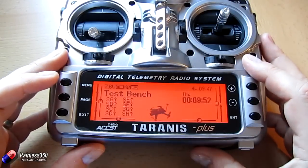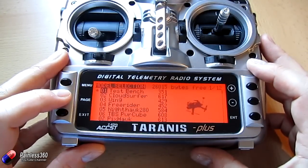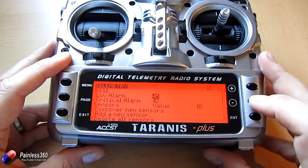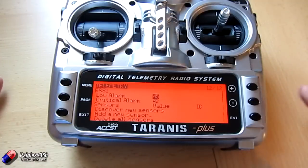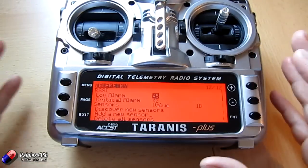The first thing we have to do is get into the telemetry screen. The way we do that is we press menu and then press and hold the page button, because it's actually the last menu in the entire radio. And here it is. We have to actually discover the sensors — the things that we can see — before we can use them in the radio.